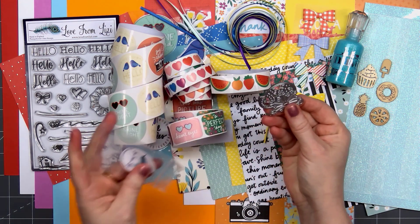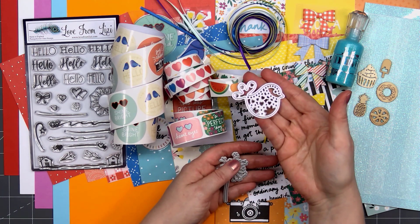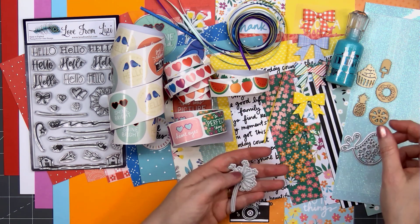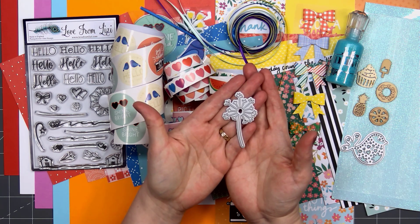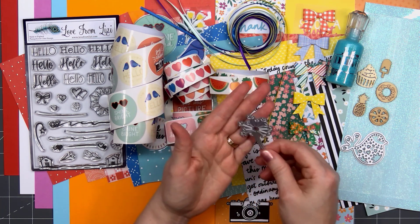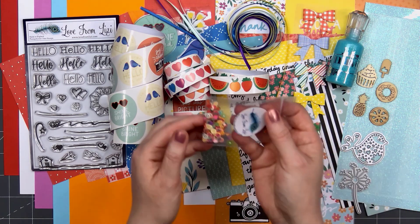There are two dies in the kit this month. We have an adorable little bird with lots of intricate designs — there are even some teeny tiny little heart cutouts, so you'll be able to use those for embellishments. And then my favorite is the dandelion. I think you could also use that top portion of the dandelion as a firework.